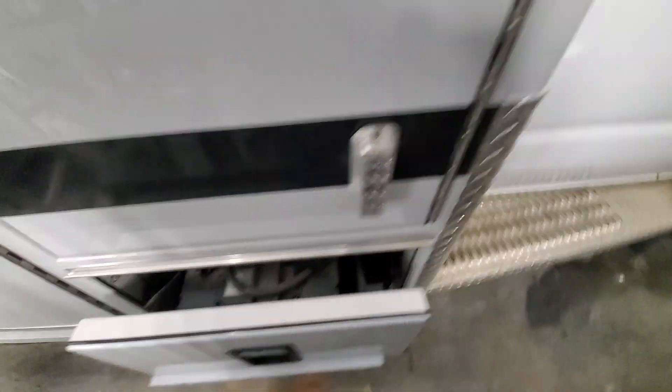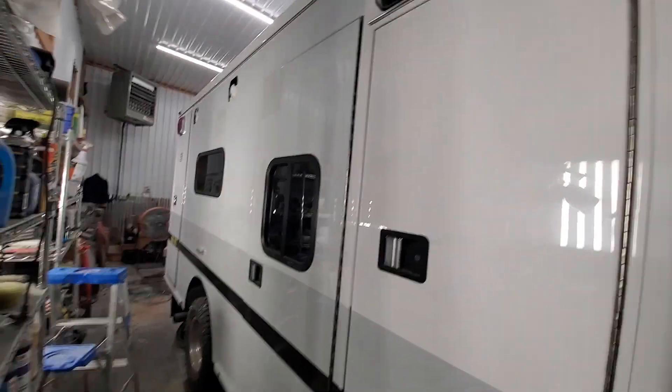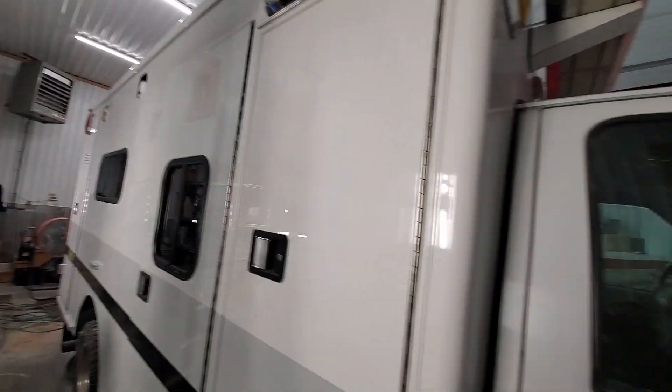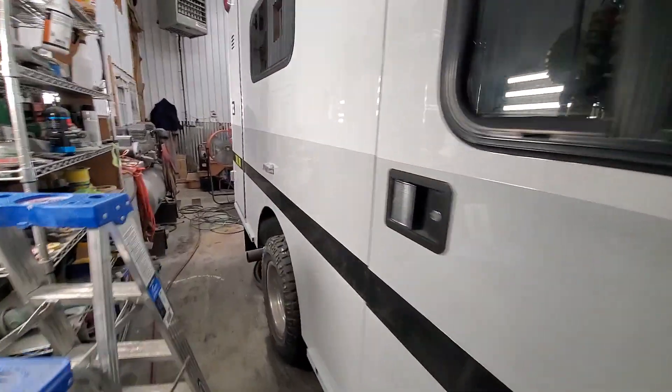Those batteries right on this side — both stripes again. Not the best light in here, but anyways, you get the gist of it.